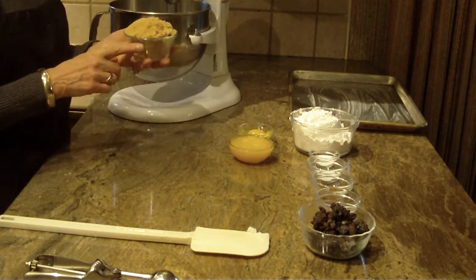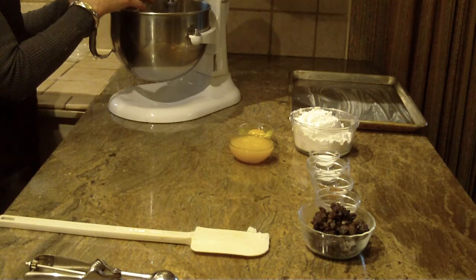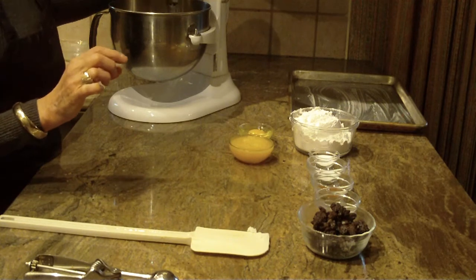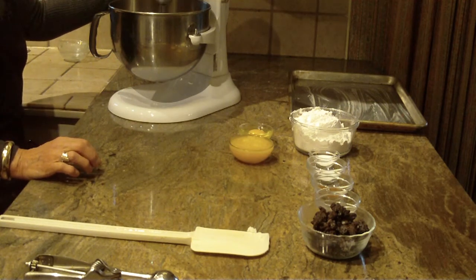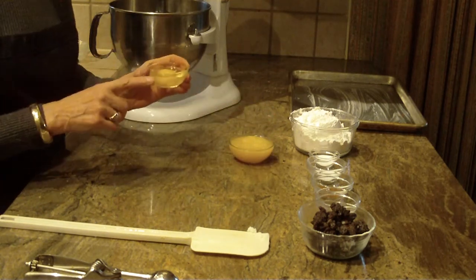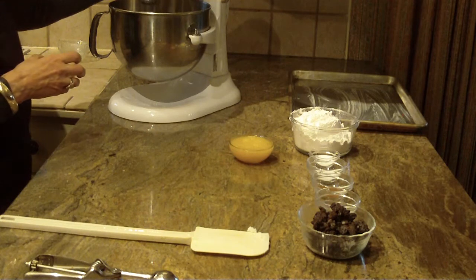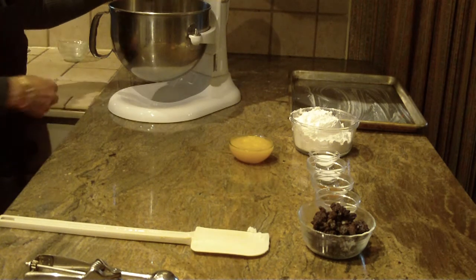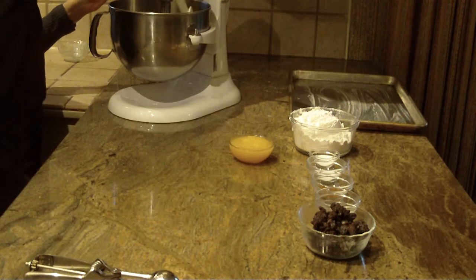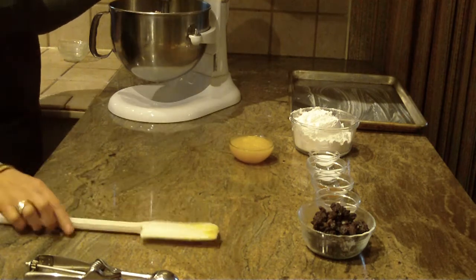Once you break that up, you're going to use one cup of brown sugar and then just cream that together. We're also going to put in one egg that's been at room temperature, and you want to beat everything until it's smooth. I'm going to get in there with my spatula and scrape the sides and get to the bottom because it tends to stick on my paddle.